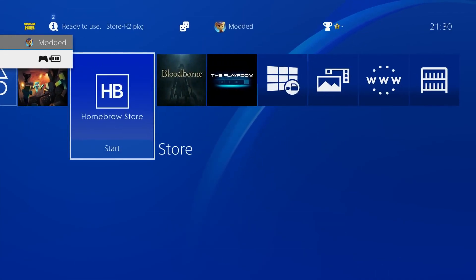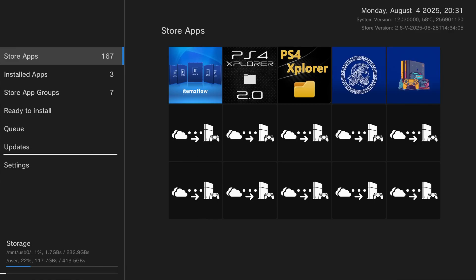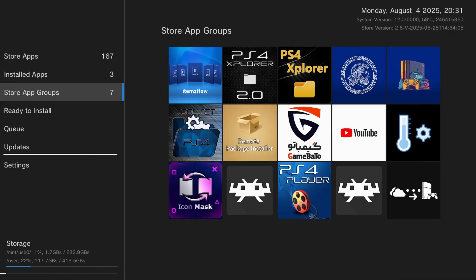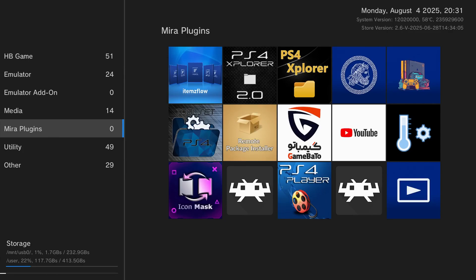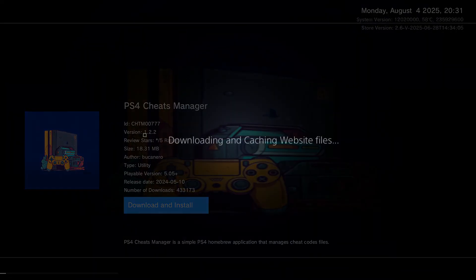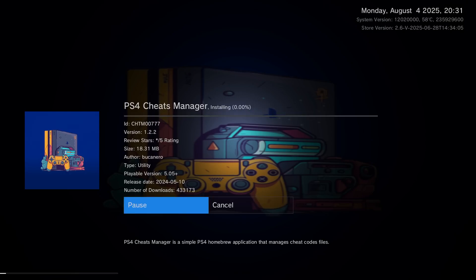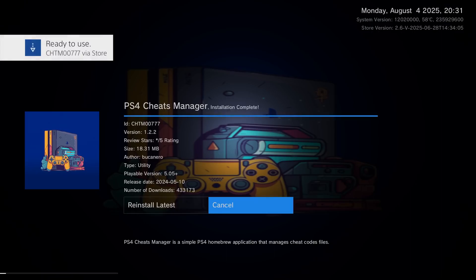We'll also run the homebrew store to download other homebrew applications. Click OK to all the messages that pop up when you first launch it, then head down to the store groups section, go to the utility section, and select the option to download the PS4 Cheats Manager. Select that option, download and install, and it will download the PS4 Cheats Manager onto the console. There is another tutorial in the series showing the most useful homebrew applications to install on your PS4.